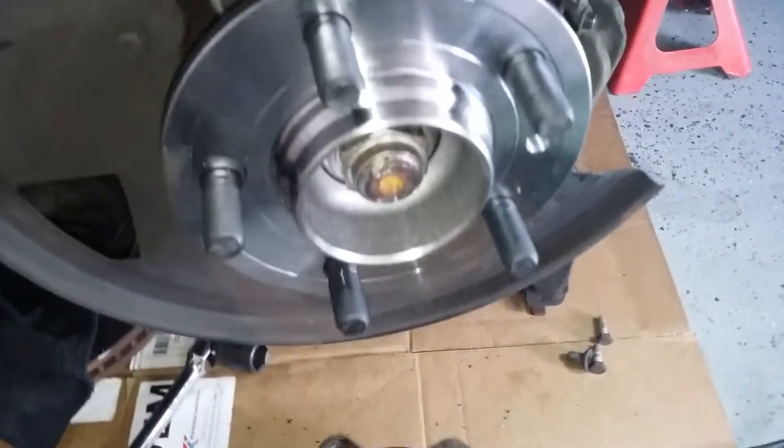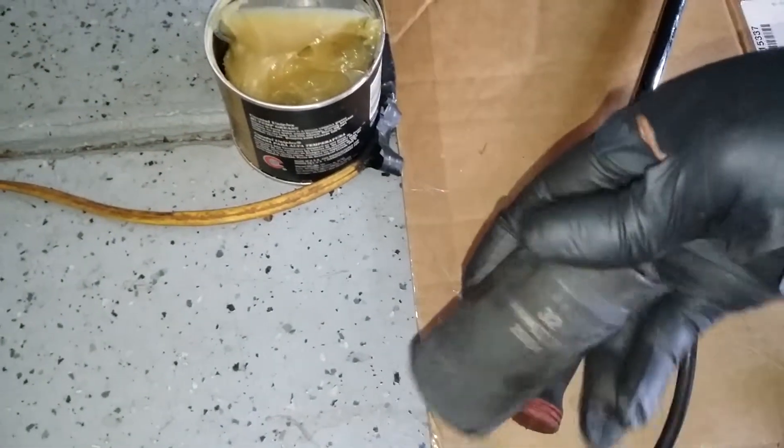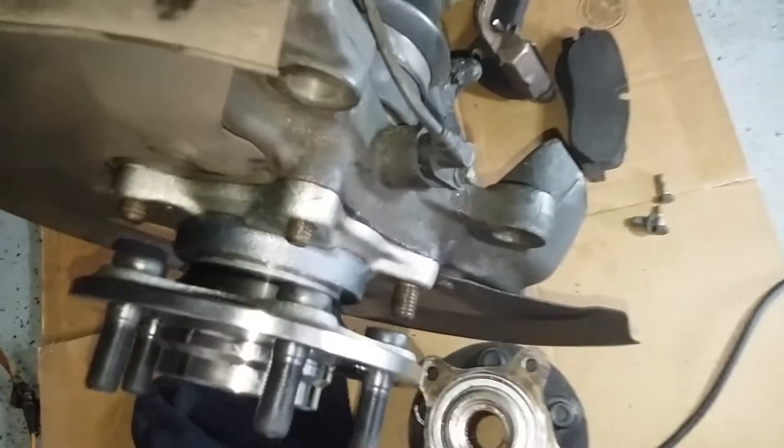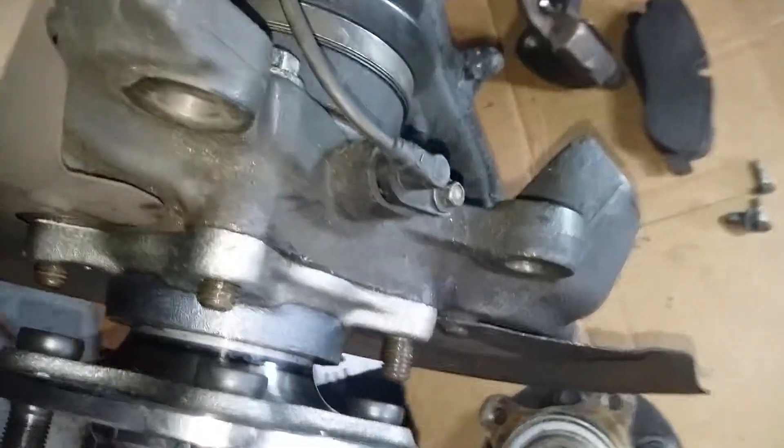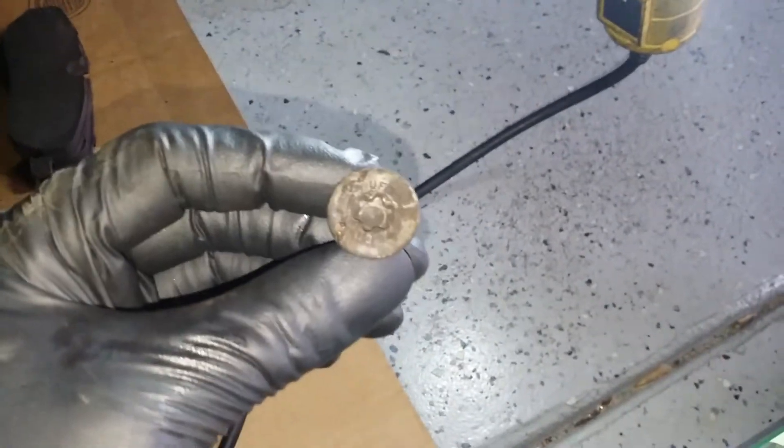Now we're gonna tighten our axle nut all the way down as far as you can — 32 millimeter. All right, so you're just gonna reinstall your ABS sensor, that's a number 8, and put back on our new rotor — it's a T50.